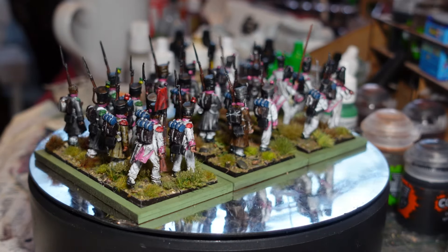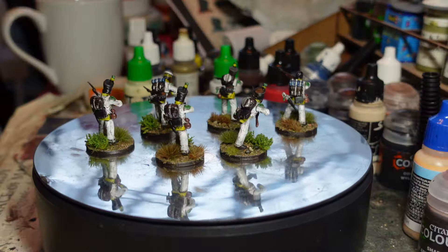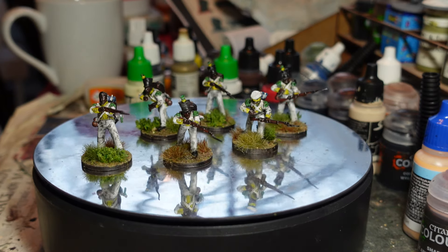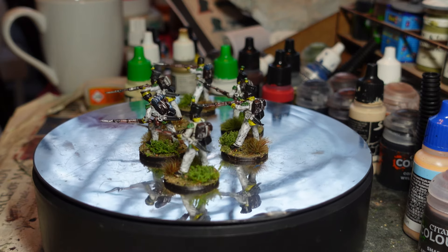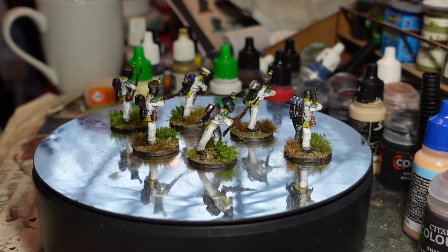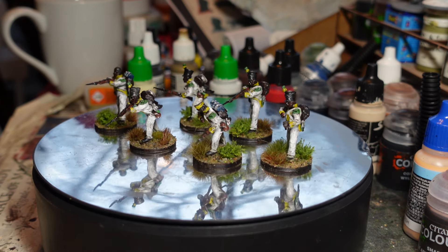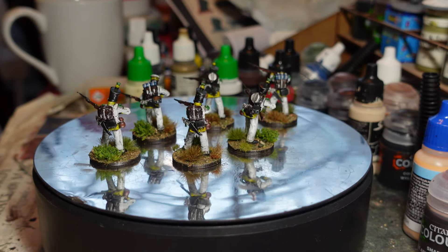Next up for the infantry component of this brigade, I had six skirmish troops left over from the Perry box. So I've made them up as the light company from the seventh - the black unit. I was tempted to do the eighth because of their ice cream colors, but in the end I decided to do the seventh just because it's so unusual to have a black unit.